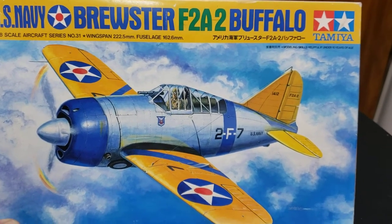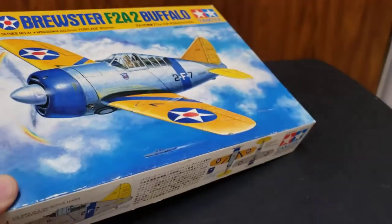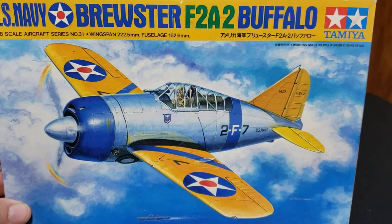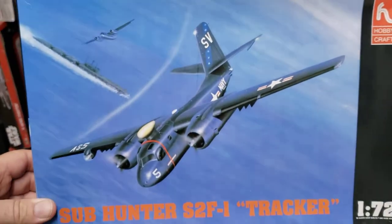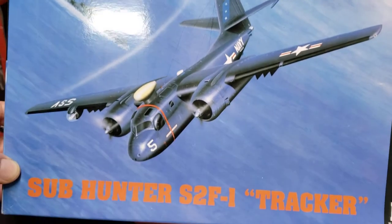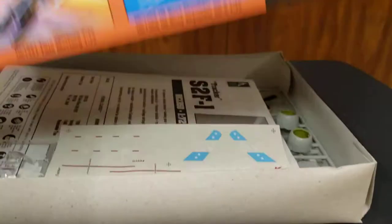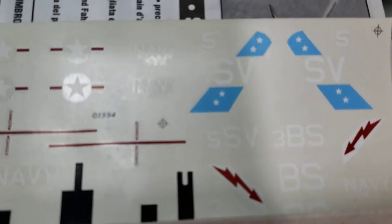We also got a Tommy US Brewster Buffalo. The decals are a bit messed up so I'll need to work around those or find replacements, but it was 10 bucks at 1/48 scale — not bad. Then there's a Hobbycraft kit, a big plane at 1/172 scale — a cool old sub hunter. Paid four dollars for it. It's been slightly started with a few painted parts, but the decals look great. I'll take that one all day.